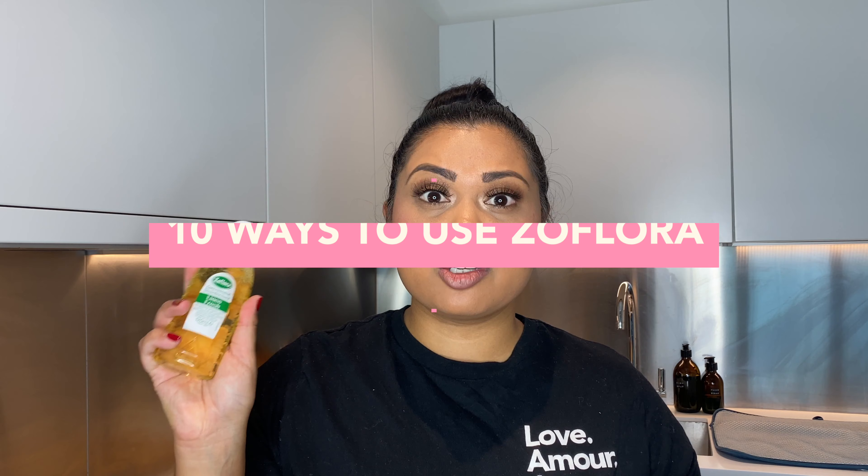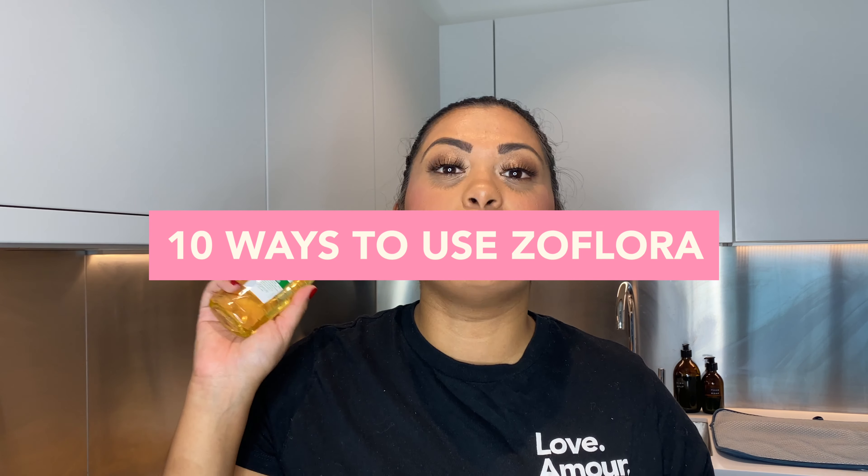Hey guys, welcome back to my channel and welcome back to another clean with me video. Today I'm really excited to clean parts of my house with you guys and I'm excited to showcase a product that I really love cleaning with, and that is Zaflora. Zaflora is a super concentrated disinfectant that is a Mrs. Hinch favorite.